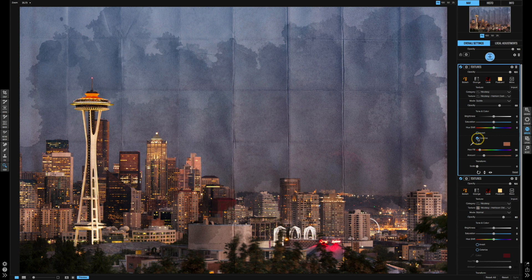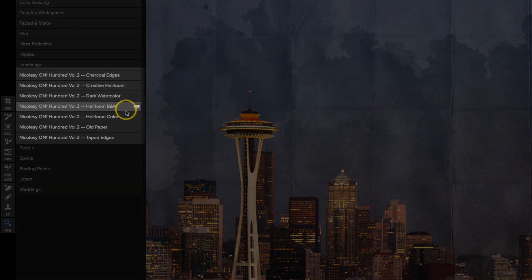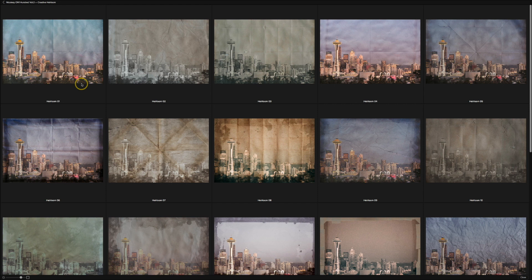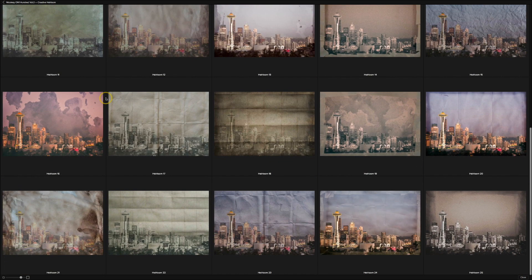Before I finish, I want to show you some of the other looks you can create using the full On1 Vol. 2 Heirloom Collection Pack. I'm going to reveal those presets on the left — these are all of the different presets you will get with that pack. The Creative Heirloom Set is kind of a bonus pack that gives you a combination of a lot of the presets and overlays included in your purchase. That's just a quick preview of some of the really interesting looks you can create using the Nikolze Heirloom Collection Preset Pack for On1 Photo.